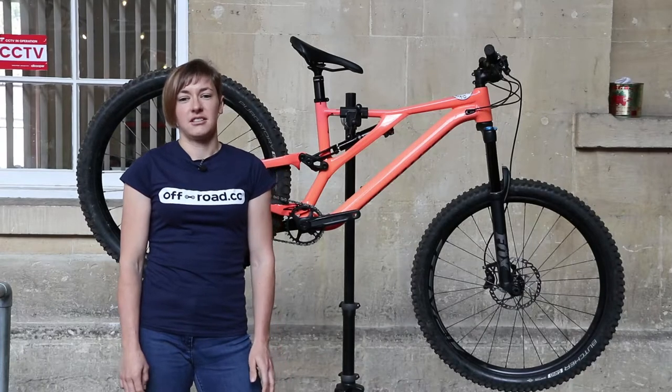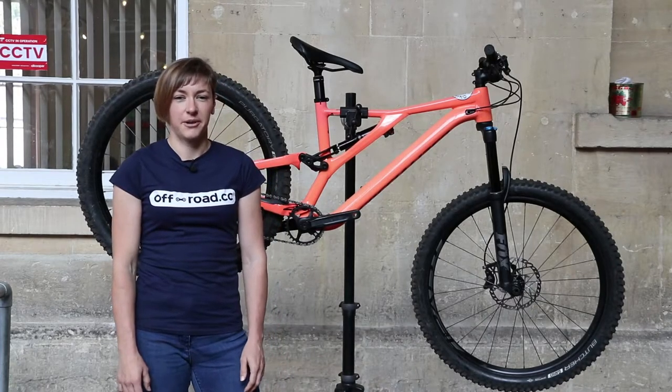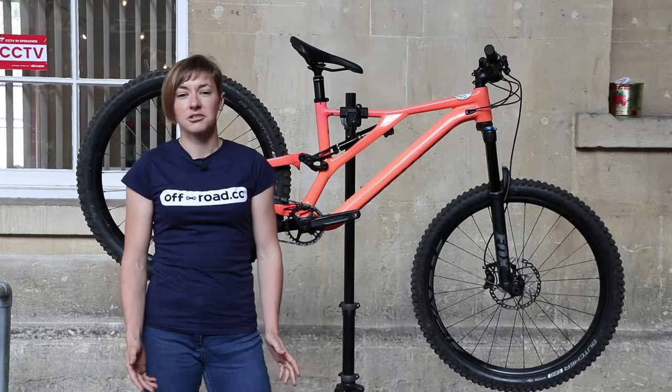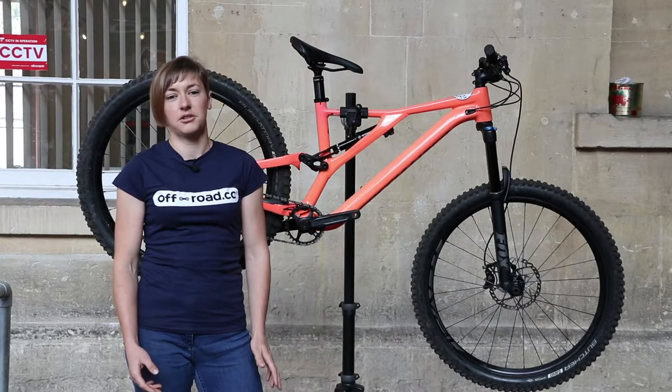Riding the women's Stumpy in the first instance was a rather lacklustre affair. The bike felt a bit sluggish and wallowy, a characteristic I fixed by altering the volume reducers in the fork and shock.